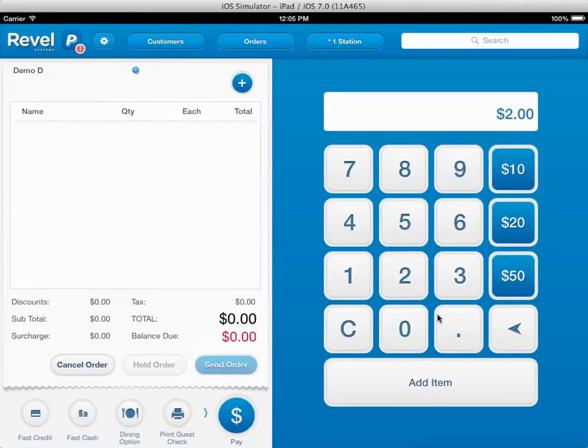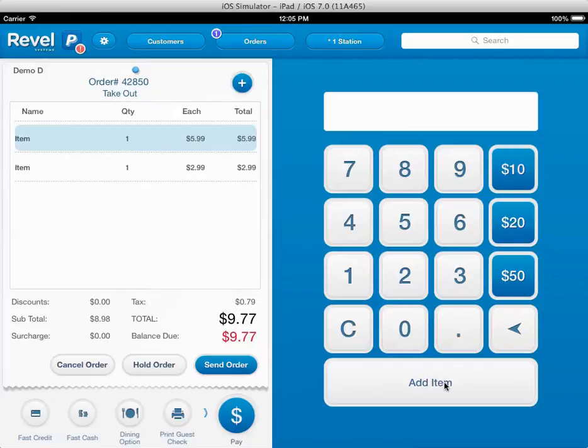You just type in the dollar amounts — $2.99, add the item. A lot of people, that's all they want is this version. They just want the old Casio mimicked framework built into the POS, and that's what we've done for them. So they get their old school Cash Register functionality with all the advancements — Fast Credit, Fast Cash.